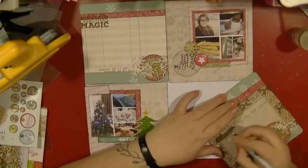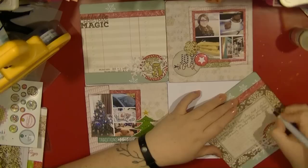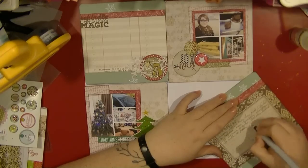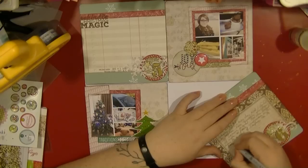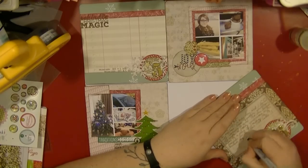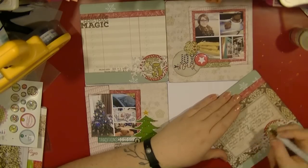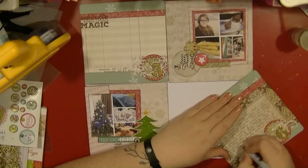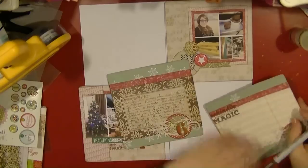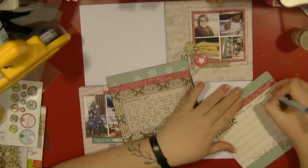I'm doing my journaling now, basically writing what I've just told you. I'm really liking this part of the project — it's what I enjoyed in Project Life too. The journaling doesn't have to be a masterpiece; it's just talking about the day and getting little snapshots. That's what I really love when I look back through my December Project Life album from 2013, and I'm looking forward to doing that again next year.